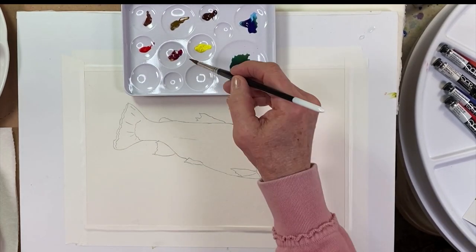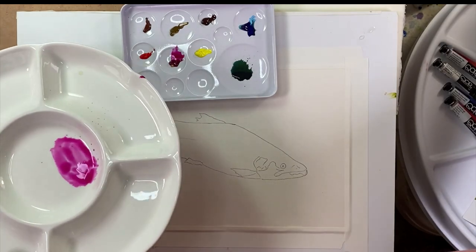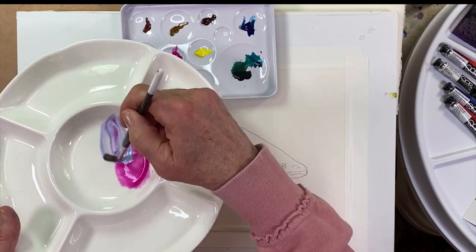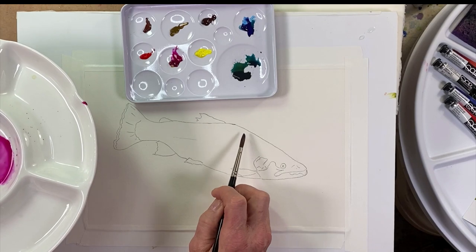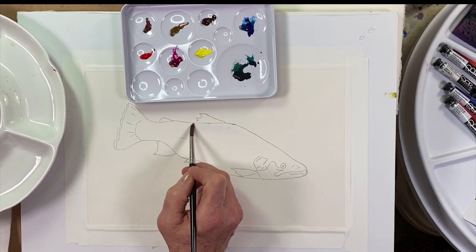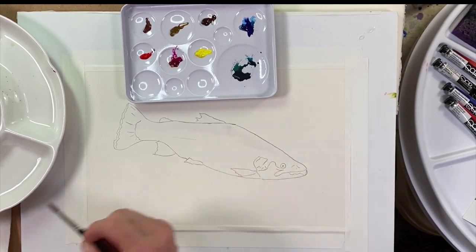Look at that quinacridone magenta — that's going to be part of the rainbow of my rainbow trout. I want to make sure I have clean blue; what I'm going to do is transition from the green by putting blue in between the green and the magenta so we don't get those colors muddied up. I'm going to start with a little pass of water up here and come all the way over.